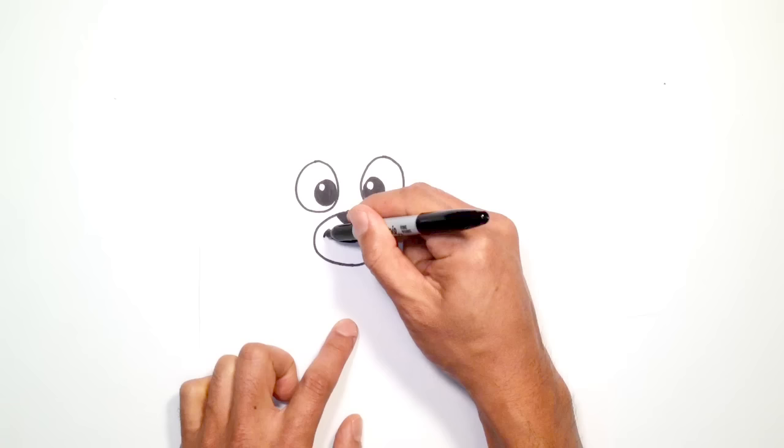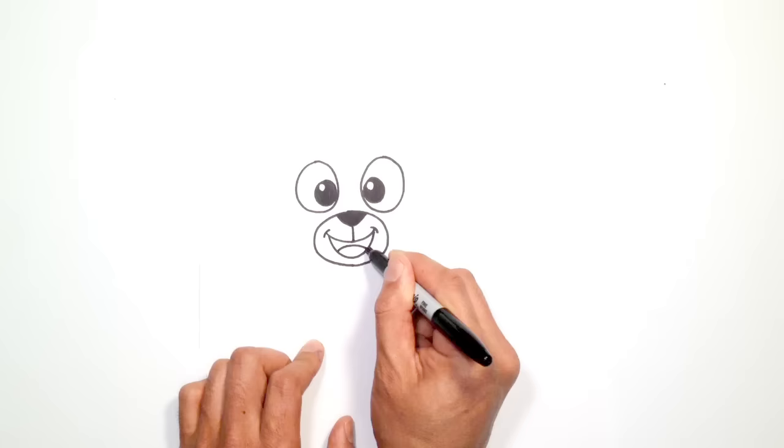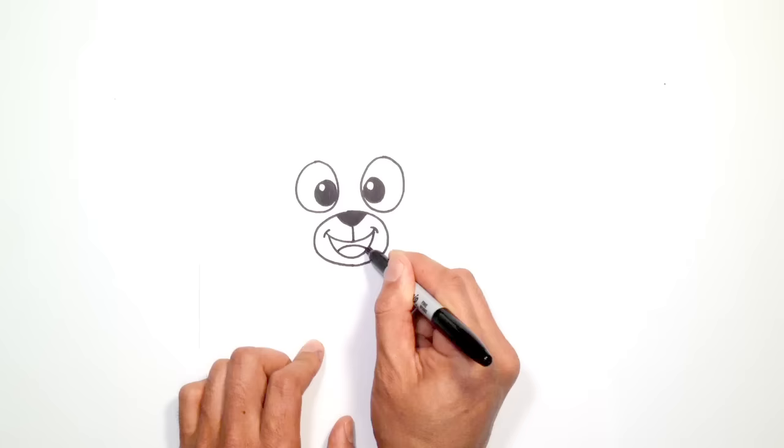Then on the bottom, let's open up the mouth — we're going to come in a bit on the left and draw a curve going down, and then back up to the right. Then let's put a little tongue in here — starting on the left side, draw a curve going to the right. Let's go ahead and color all this in black on the top side.